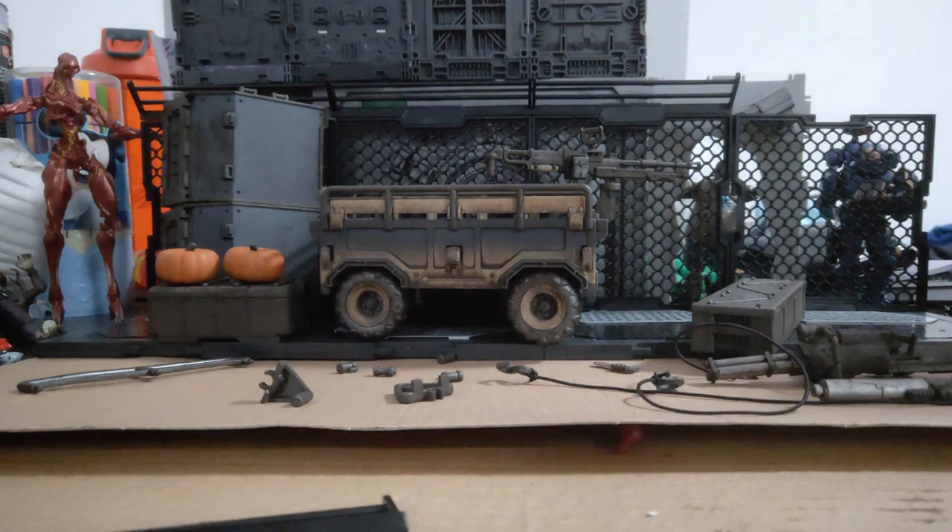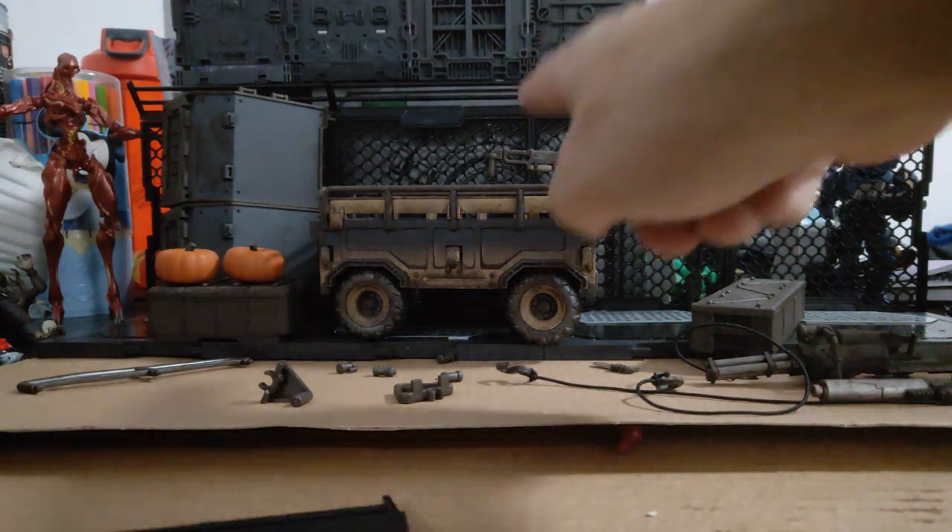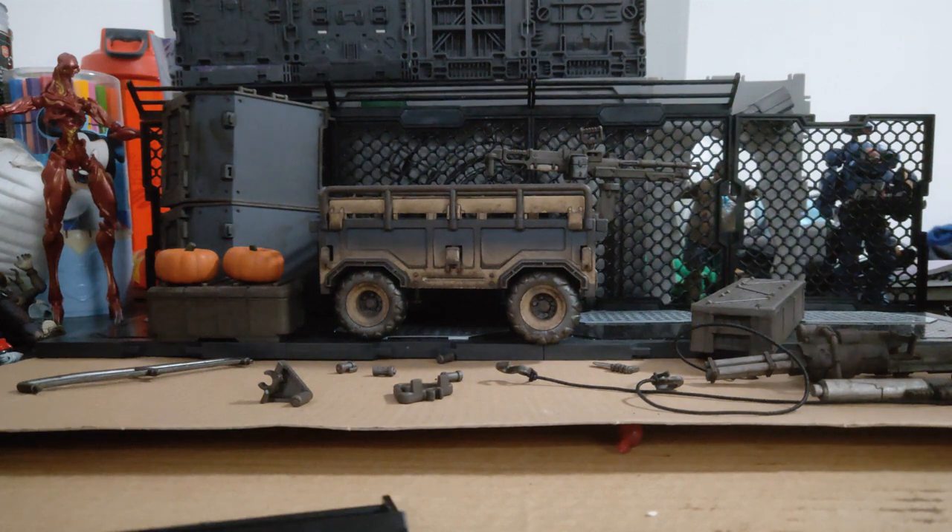The opposite attachment can go on the other side, or if you get another set you can hook them together and tow — giving you lots of possibilities. All these guns and crates we've seen before; the truck itself and the pumpkins are new.